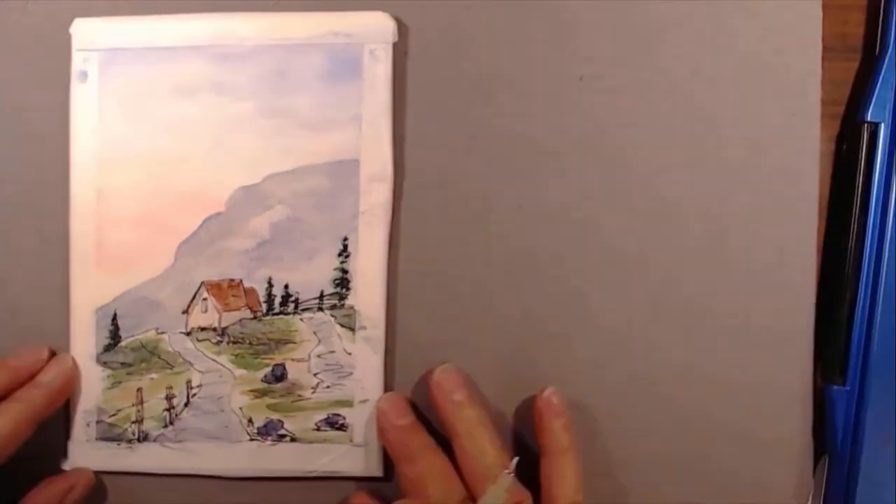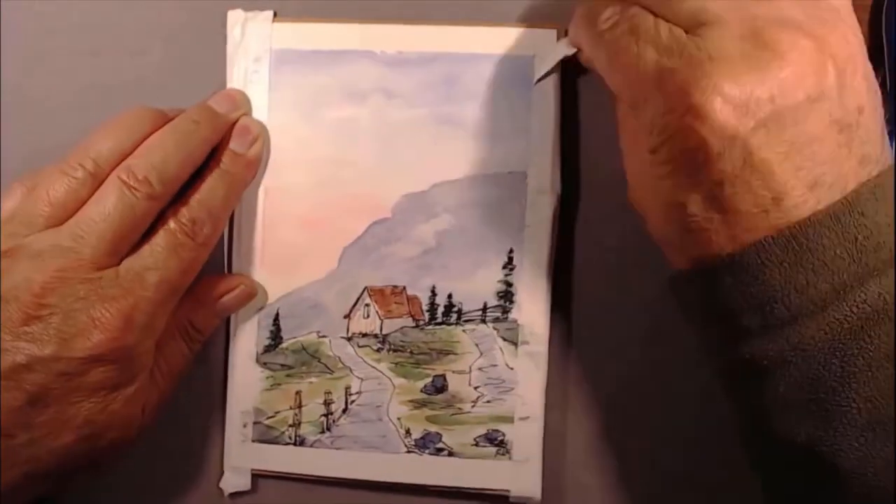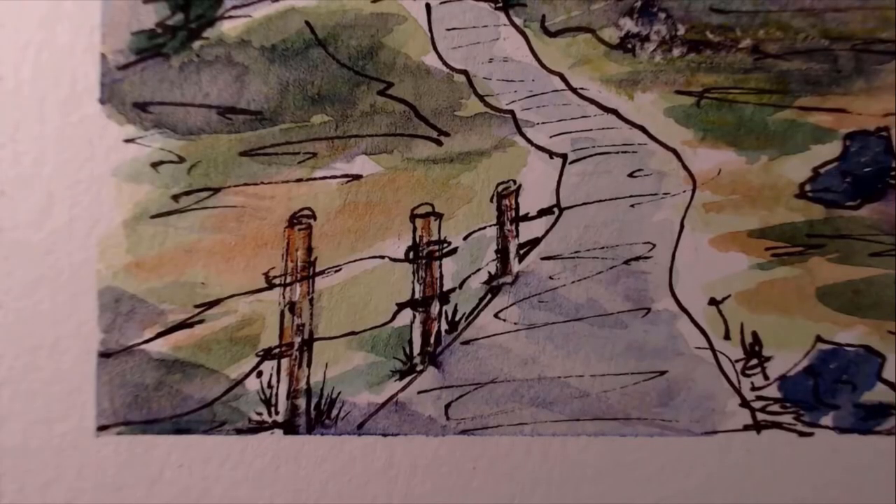So I'm going to sign it and remove the tape around the border. This automatically elevates the picture and makes it kind of look like it's in a frame.